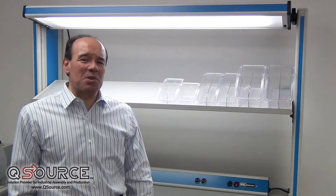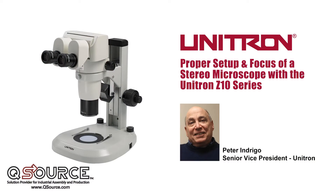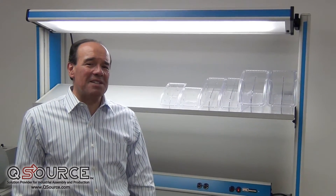Hi, and welcome to another installment of On The Bench. Peter Andrigo of Unitron is here to show us the proper way to focus a stereo microscope using the Unitron Z10 series.